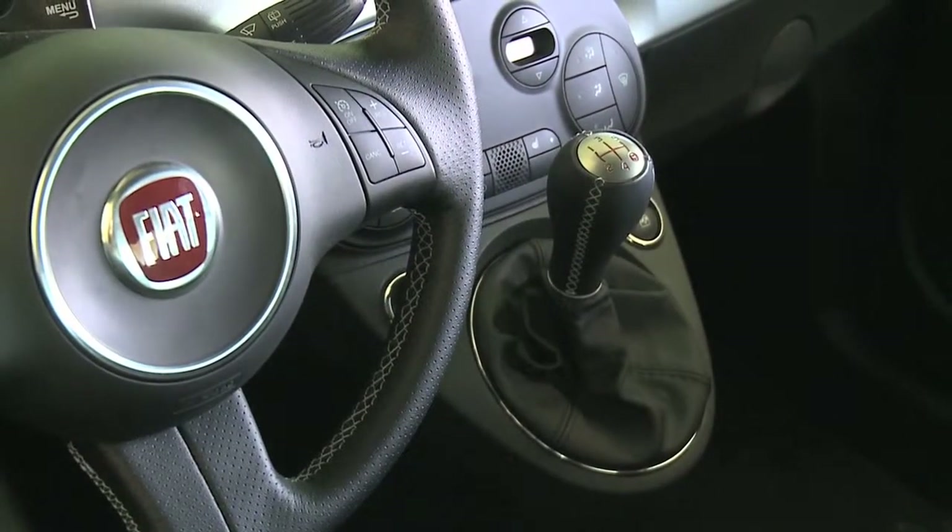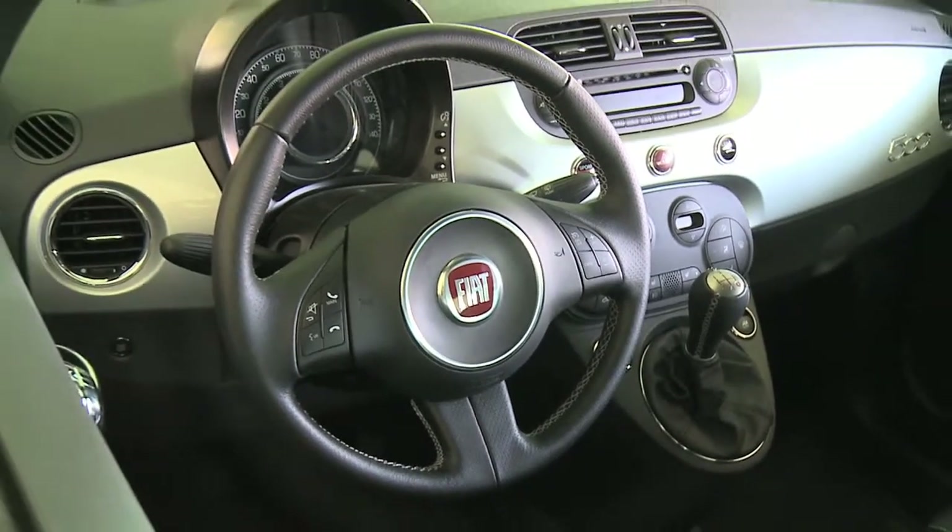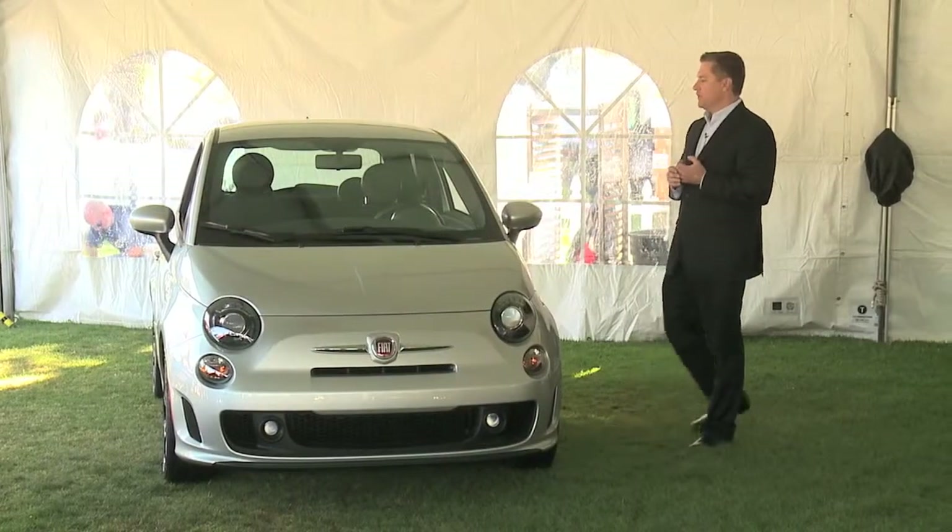Look at the interior. Sport interior, but we didn't go with the race seats. We didn't go with the tight bolstering on the seats, so it's a little more comfortable in the interior.